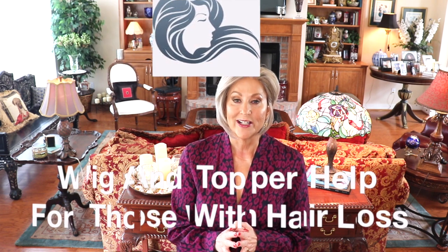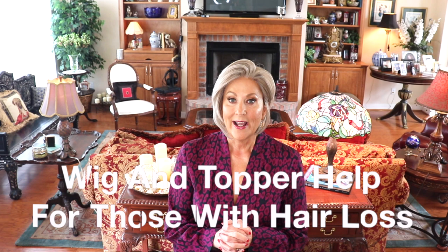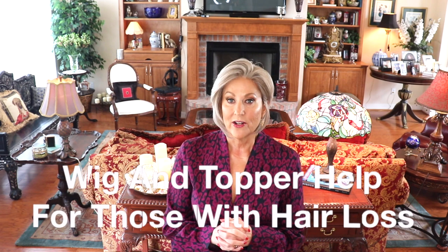Before we start on Eve, I want to remind you to check out the Wig Studio One Facebook group, Wig and Topper Help for Those with Hair Loss. It is a private Facebook group with over 4,000 members. We have great pictures, wig conversation, live videos, and some teaching live videos going on. Be sure to head over and join.